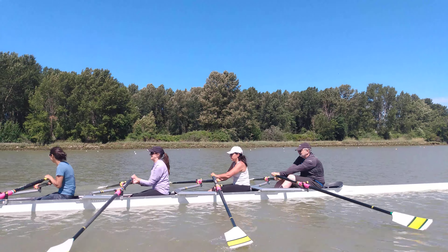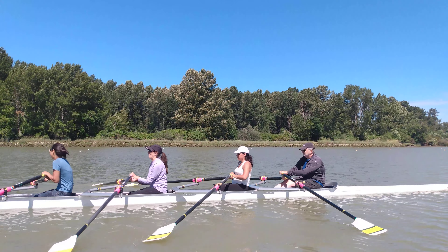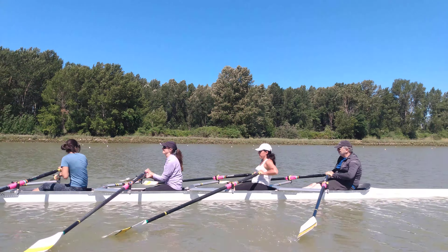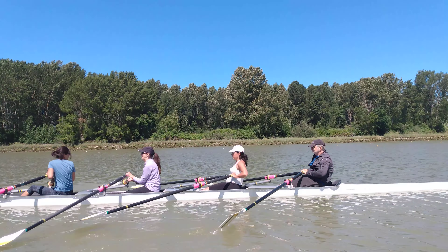We're going to take it nice and easy, relaxed hands. And square together, back together, feather together, up together, square together, back together, feather together, up together, square together, back together, feather together.